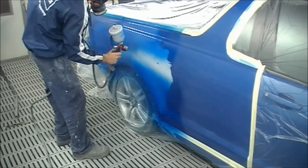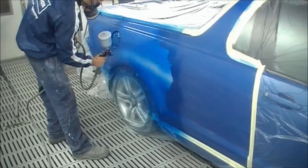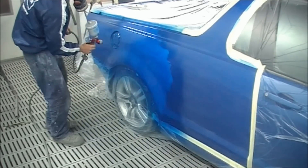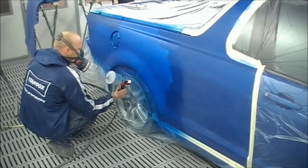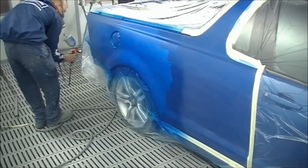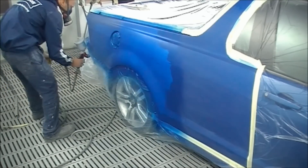The name the manufacturer gave it was Voodoo. It's got quite a lot of pearl — pearlescent colour in it. A lot of blue pearl and a little bit of white pearl in there as well, and just a touch of metallic in the Standox version of this colour.